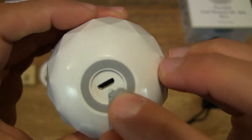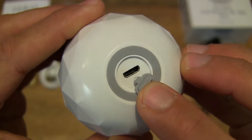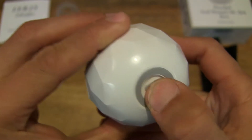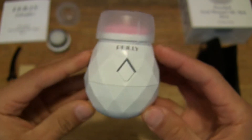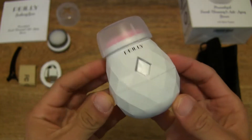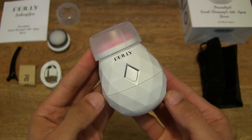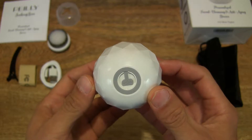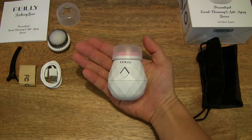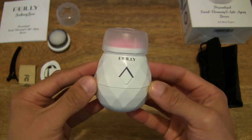And over here there is a silicone flap protecting the micro USB charging socket or port. As I mentioned, this is a rechargeable and waterproof unit, so that keeps the water out of the electronics. Giving you a nice good look, and of course resting in the palm of my hand just so you have some idea of the size and shape of this Paley Sonic facial cleansing brush.